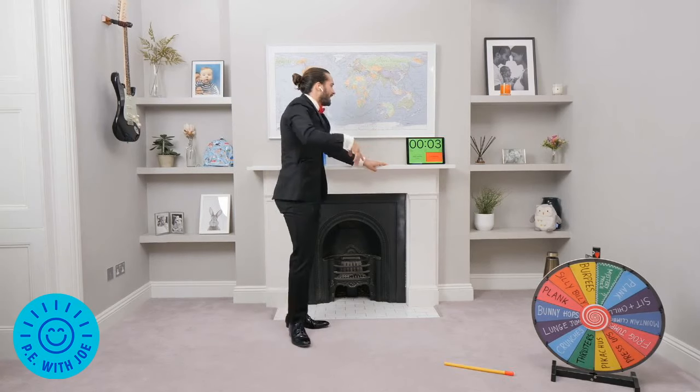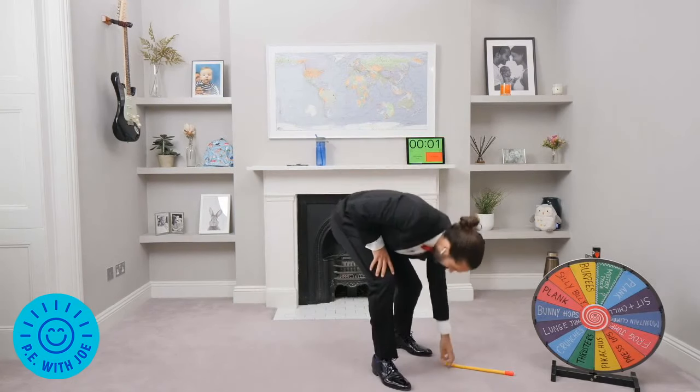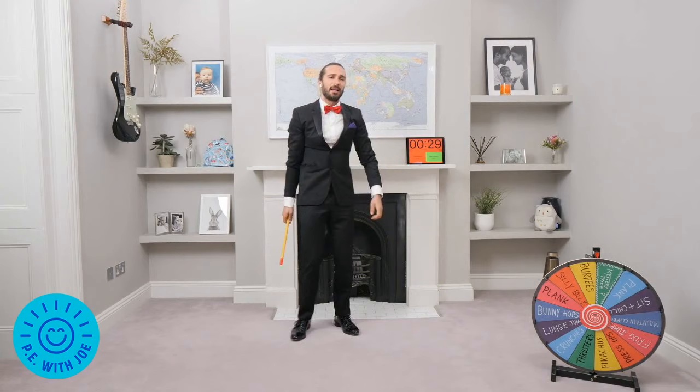Four, three, two, one. And relax. I can't believe that — stitch up!